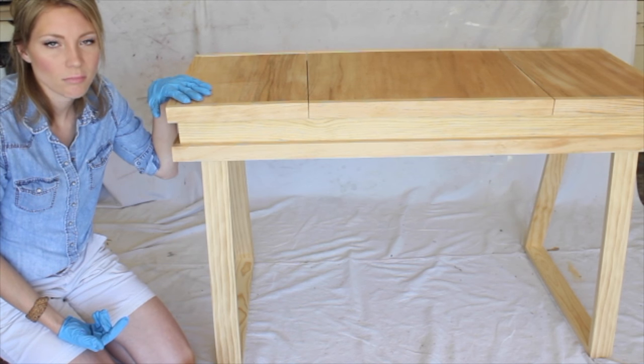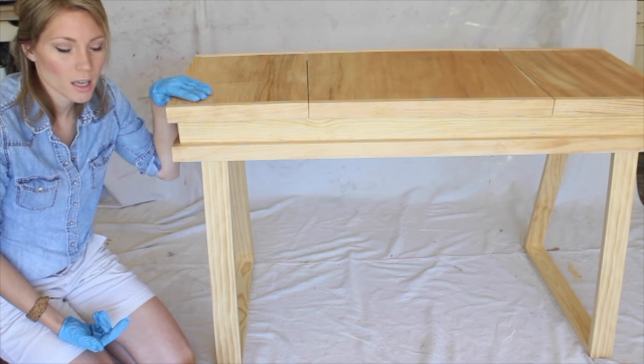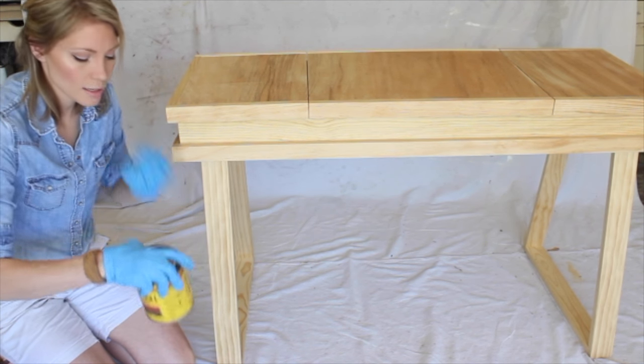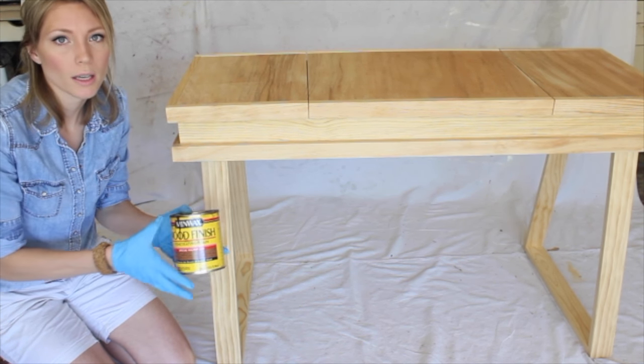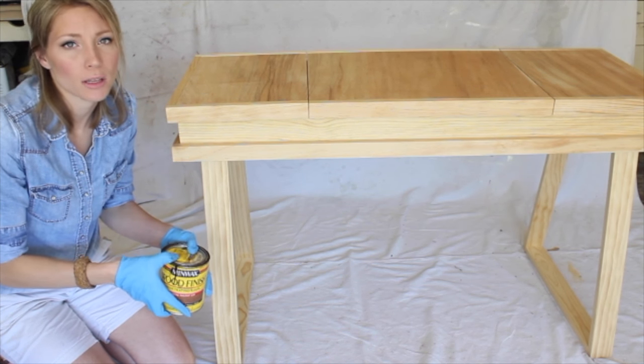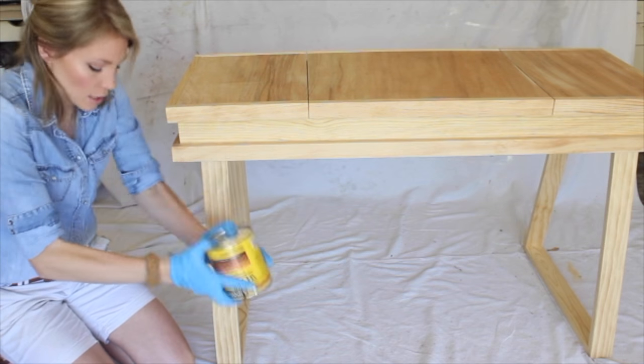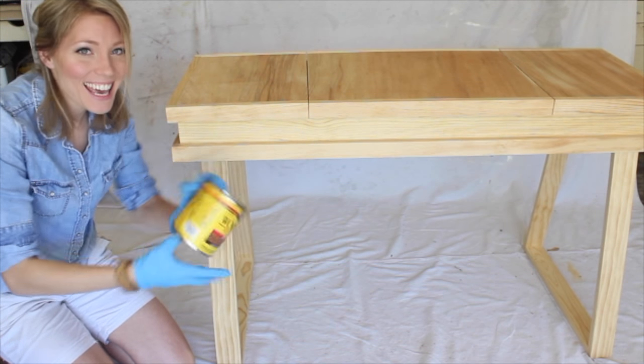My base color is Special Walnut, like I said before. Make sure you shake your can really well and stir it before you start applying.